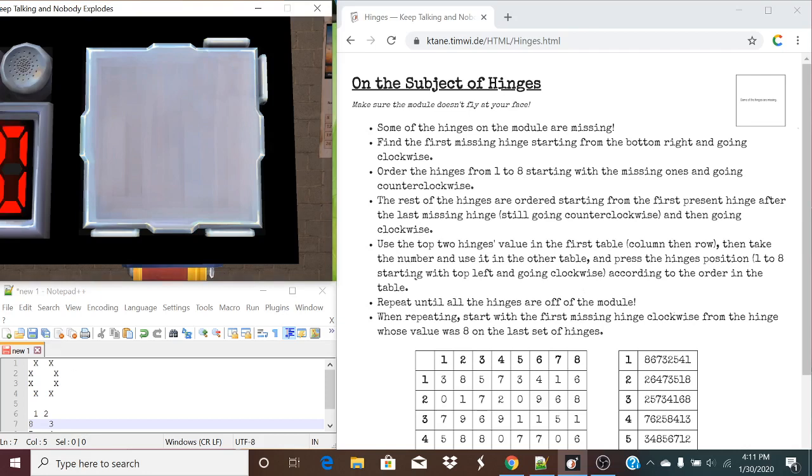In this case, this is our first one. So now we're going to order the hinges from one to eight, starting with the missing ones and going counterclockwise. The one that we found first from the bottom right is our first one. So let's mark that there. We're going to order the missing ones going counterclockwise from that position.